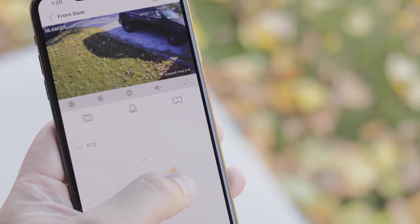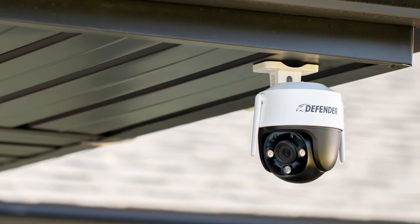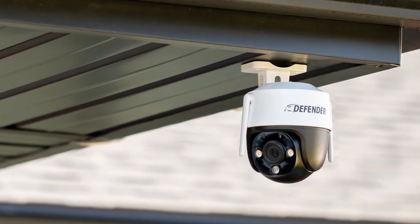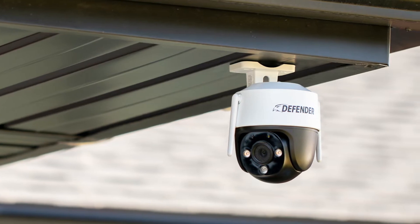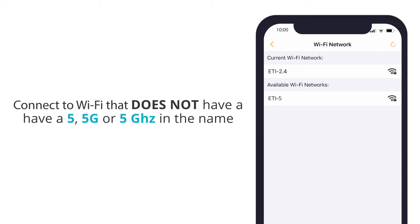Ensure your smartphone using the DefenderGuard app and the Guard Pro camera are connected to the same 2.4 GHz Wi-Fi network. It will most likely be your home or business' commonly used Wi-Fi. If you are not sure about your Wi-Fi frequency, try to connect to your Wi-Fi that does not have a 5, 5G, or 5 GHz beside or in its name.